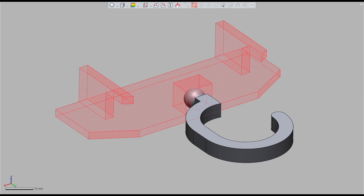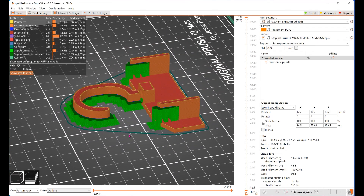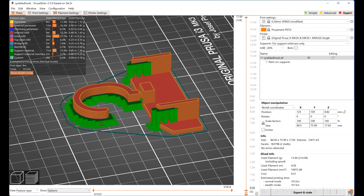I used the paint feature to paint in support only where needed — under certain areas — but I did not want to put support where the ball joint is.